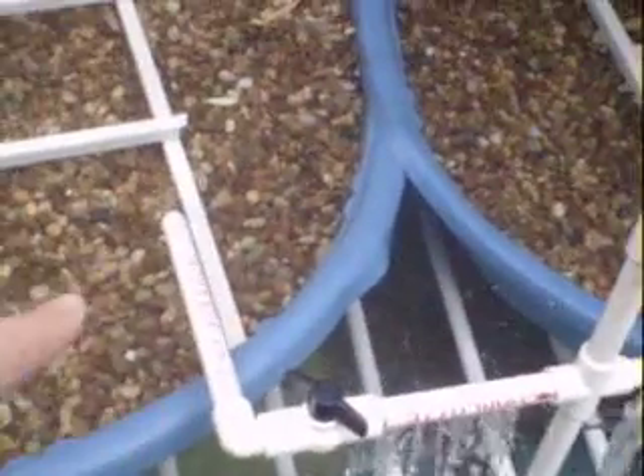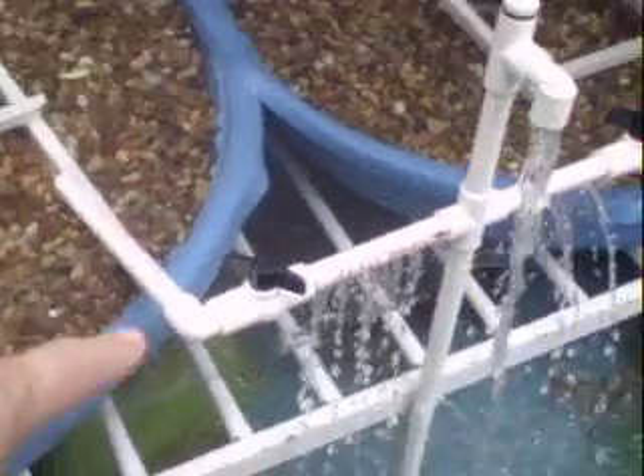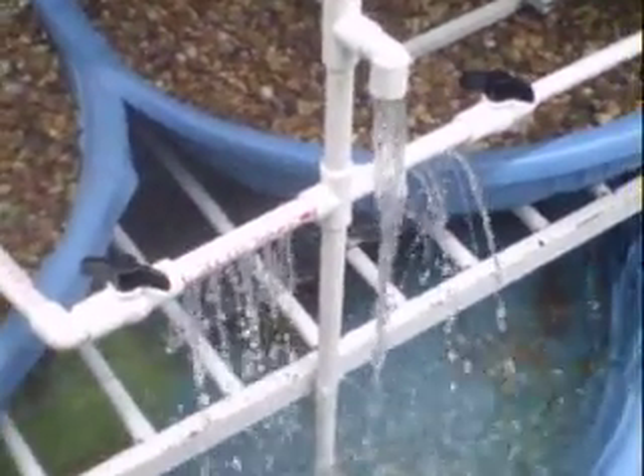I have a couple of valves to keep the water from overflowing the tanks, because the timer has this on for half an hour. I've dialed it down quite a bit, and I put in holes for aeration for the fish.